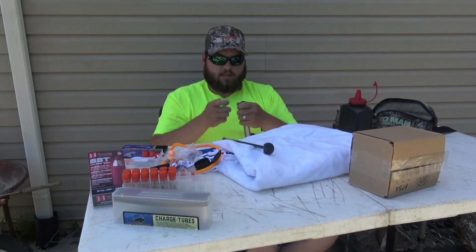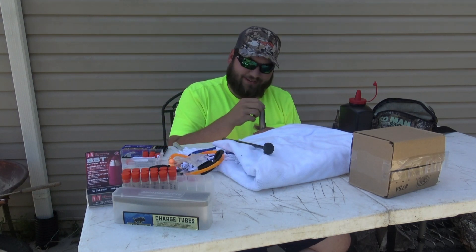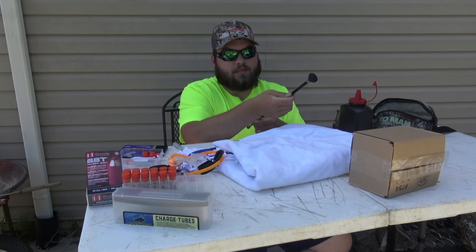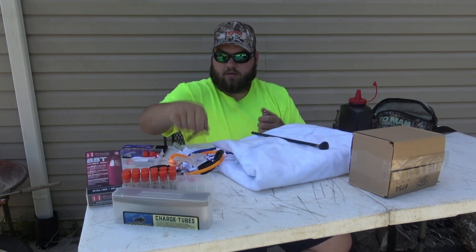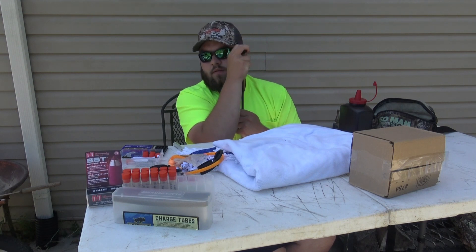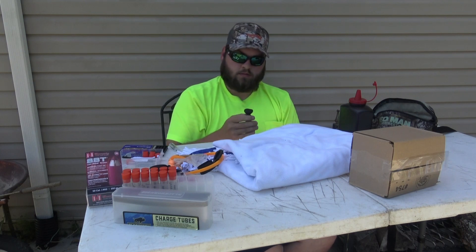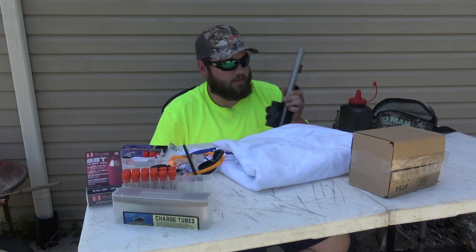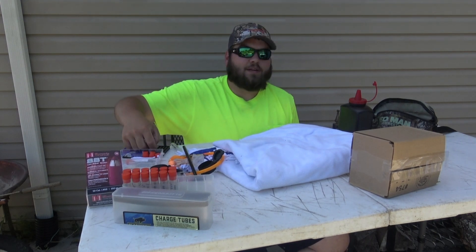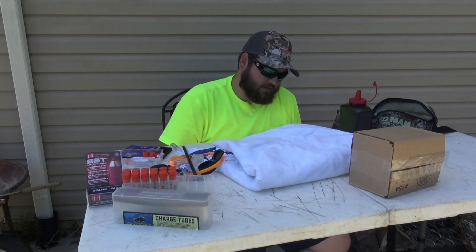I like to fill it up a little above the line and then tap it to seat the powder down in that tube really good — make sure it's all level across through there so I know I'm getting very close to the same charge every time. Okay, there's 70 in it.